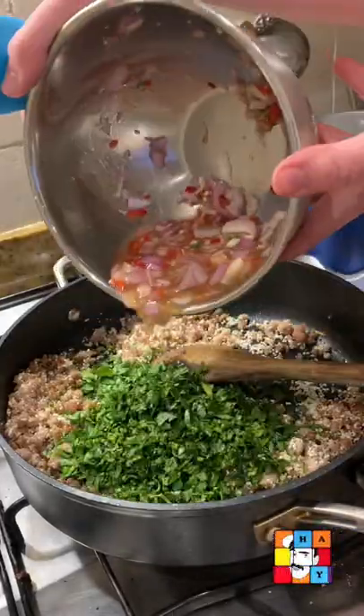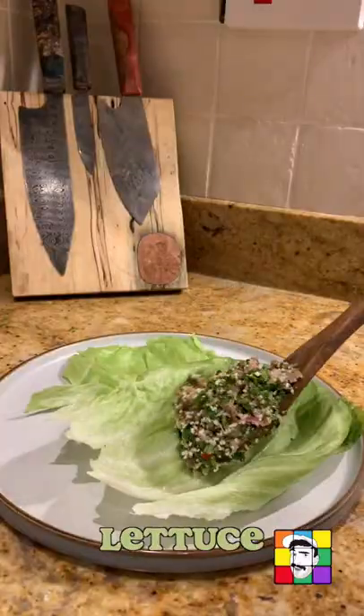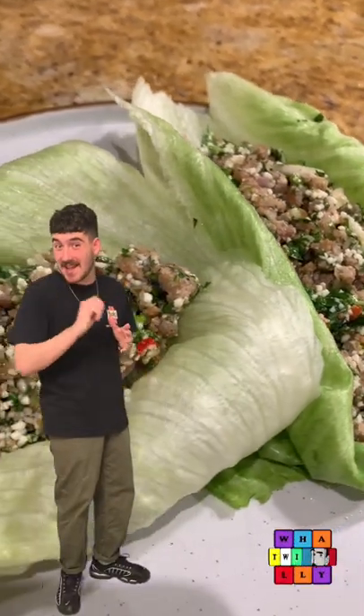Then we just mix the absolute f*** out of everything and slap into little lettuce cups. It's delicious, make it.